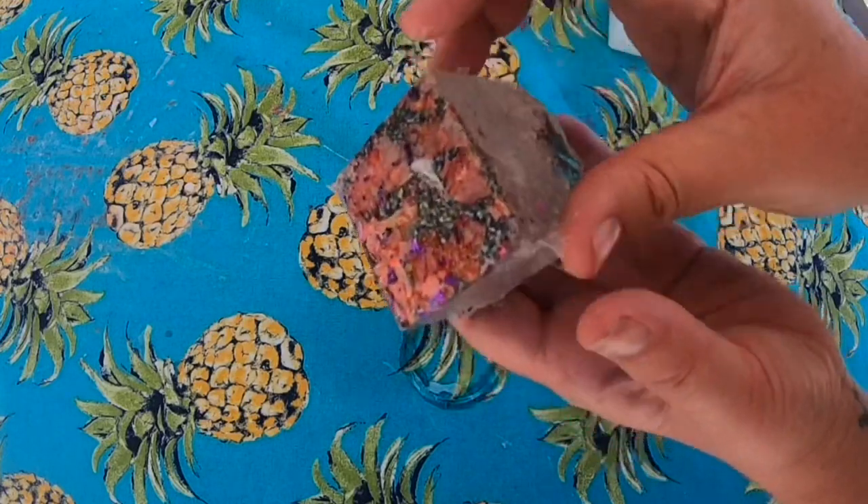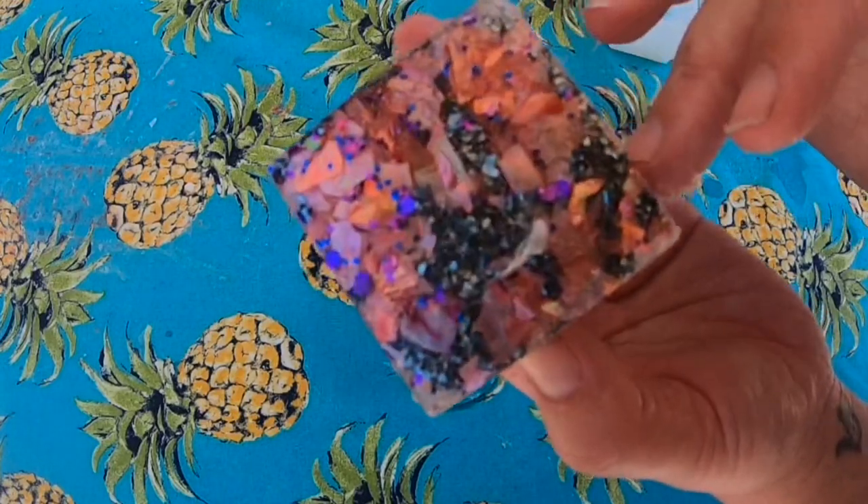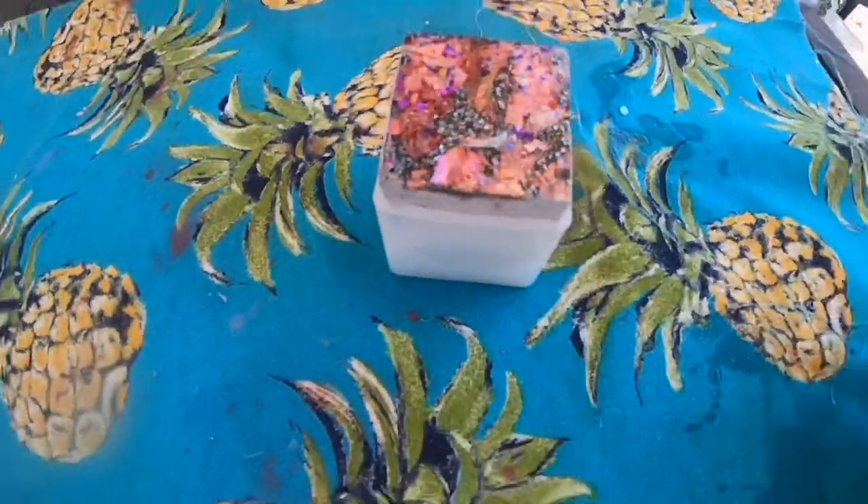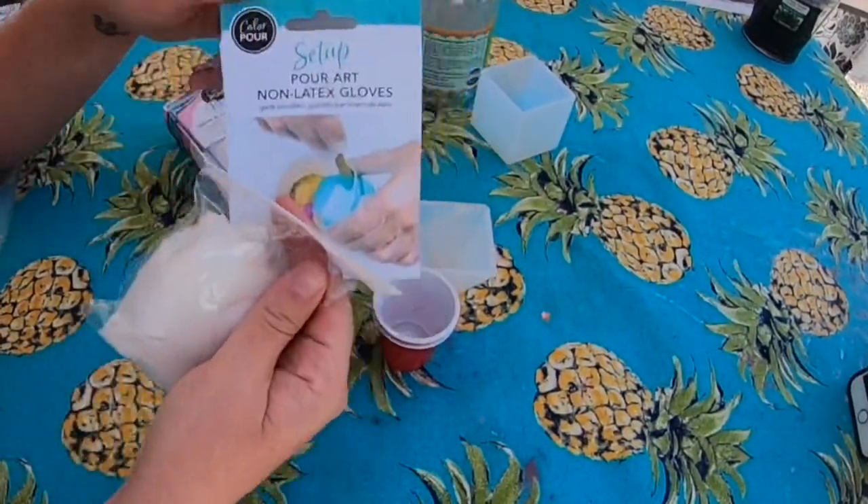I think this is a fun little craft to show you guys. Resin's not exactly the easiest to work with — you have to make sure that you have equal parts on a one-to-one ratio, and also that it's stirred fully, so it takes some time to get to that level.